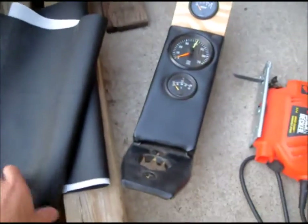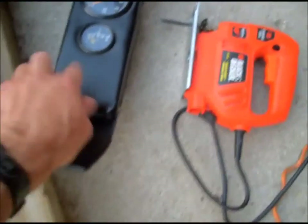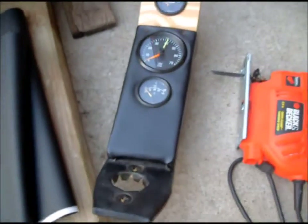Today's project — this is what I've been working on. I've got a nice piece of fabric over here, some black vinyl. It kind of matches the stuff that's in the car right now.